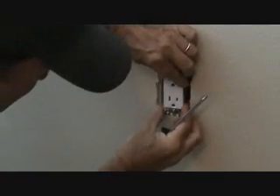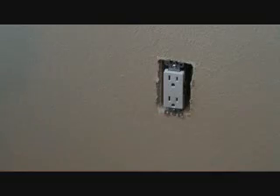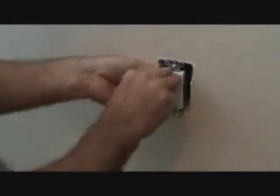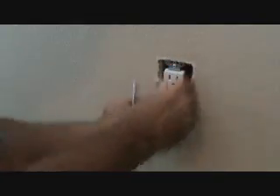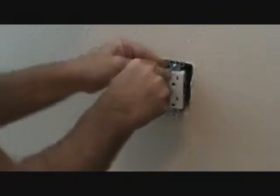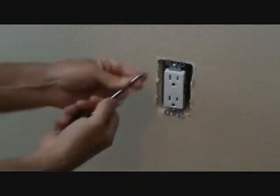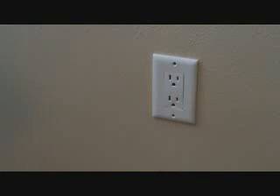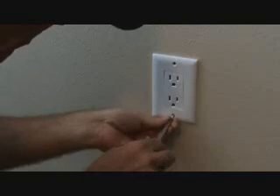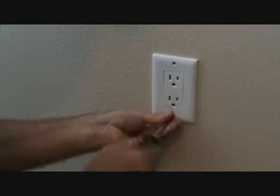Now, why am I going through all this effort to check this out and turn the power off? Don't think you can pull this out without getting shocked — because let me tell you, it doesn't take but once or twice for that to happen and it scares the living daylights out of you. Number one, it's not good. Number two, you mess up the end of your screwdriver tip. It's just not a safe practice. I've seen electricians do that before, and there are good electricians who are careful, but I always like to be safe rather than sorry. You need to get in that habit.